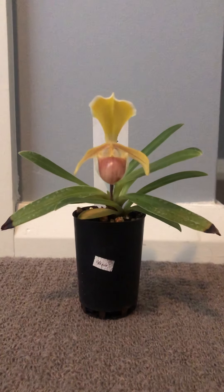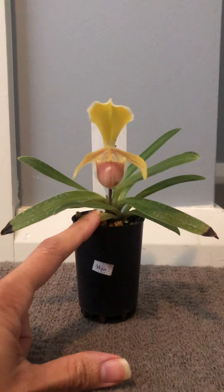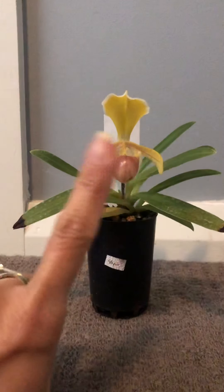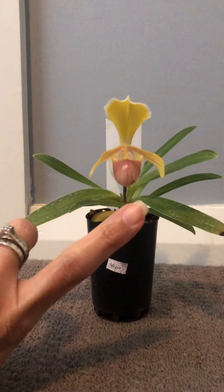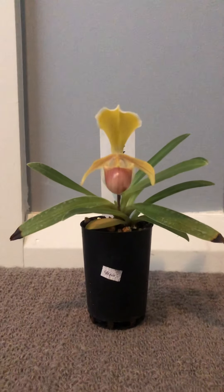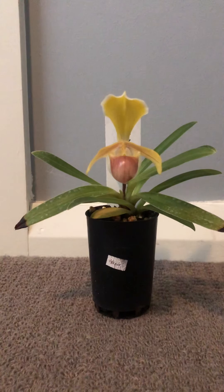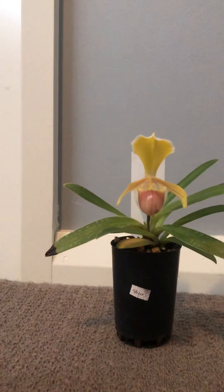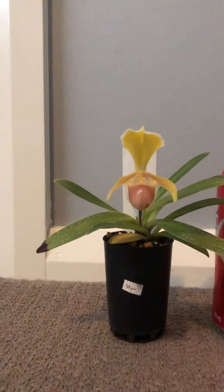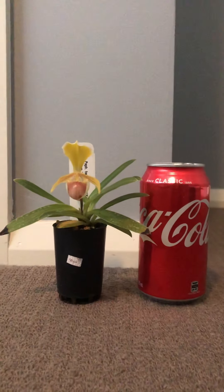As you can see, this is only a 50mm tube. In the background here you can see my finger, and you can compare it to the flower. To make it more clear, I actually got a can of Coke — a classic standard 375ml can — and I'm going to put it beside the plant.